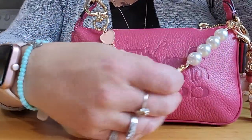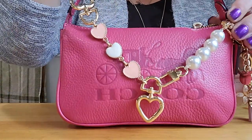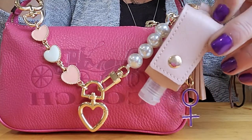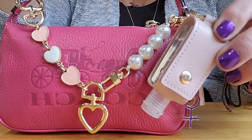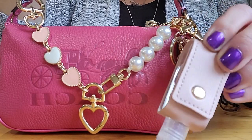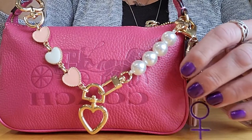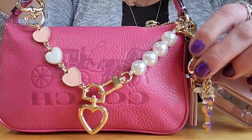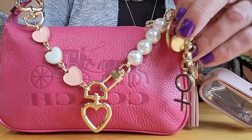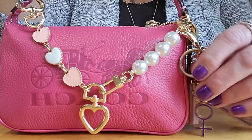These little charms here I got from Amazon — they're purse extenders and I thought they just looked really cute on there. I also have a hand sanitizer I got from Amazon, I think three in a pack. I tell you guys, I am addicted to Amazon. This little charm here I got from my sister as well — she gave it to me so I always have it on here.